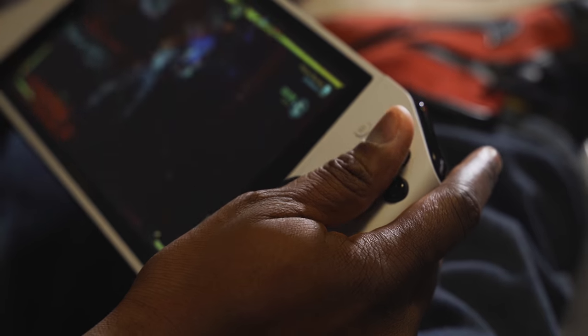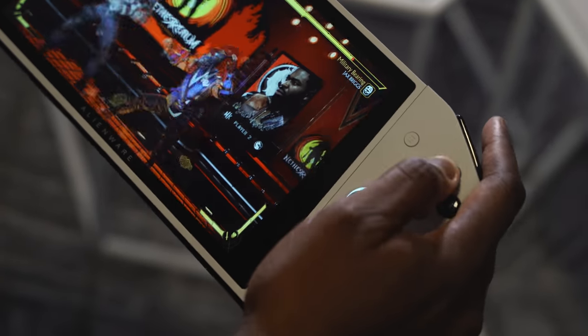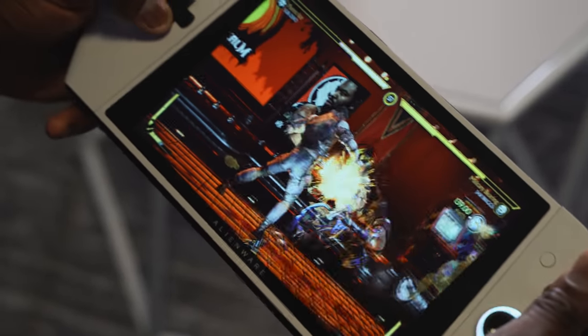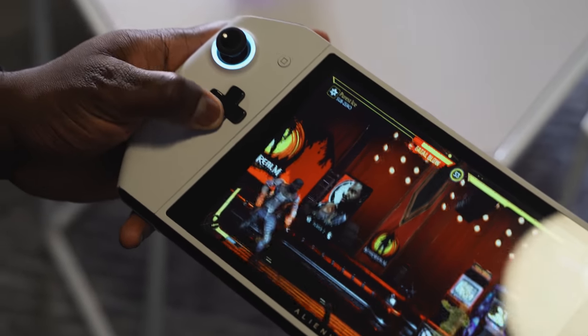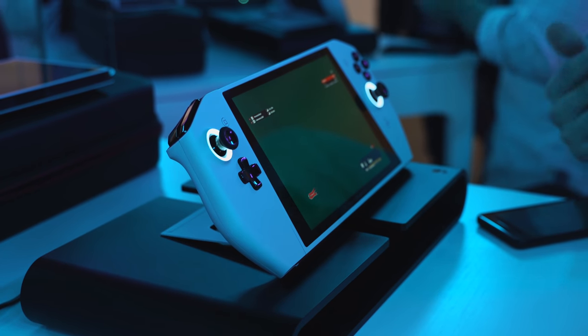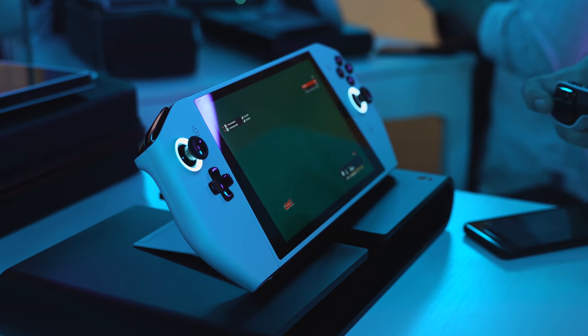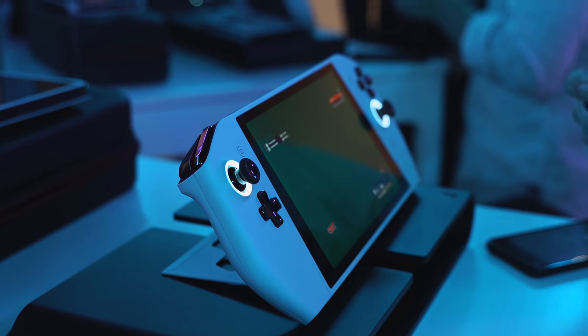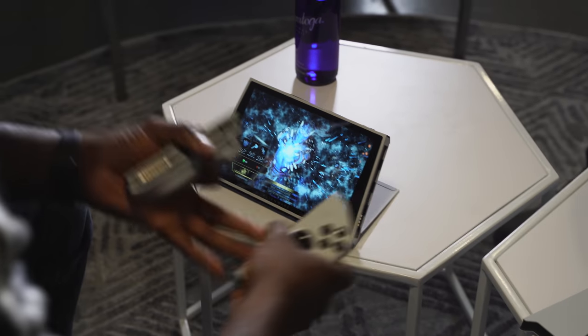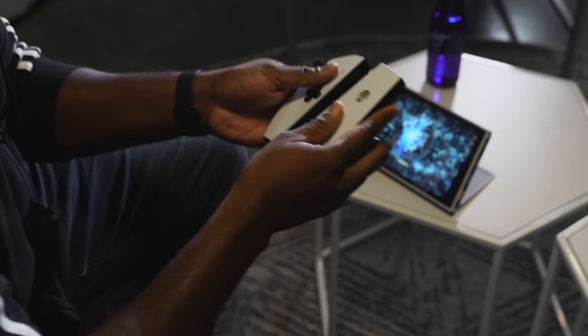Just from the build and the look of it, this thing felt really polished, even though they call it a concept. It felt like a finished product — it felt like they could sell it literally tomorrow. When you hold Project UFO, it feels like you're holding a bigger Nintendo Switch, or like an Atari Lynx.